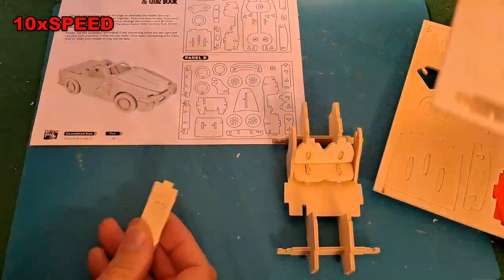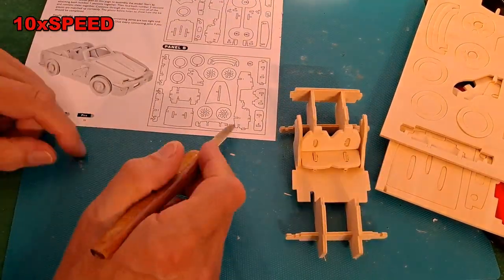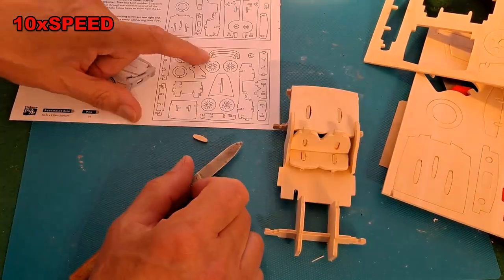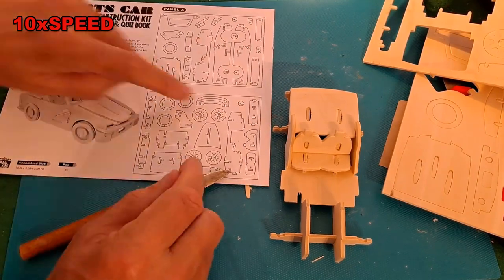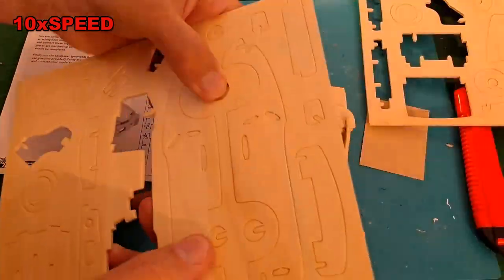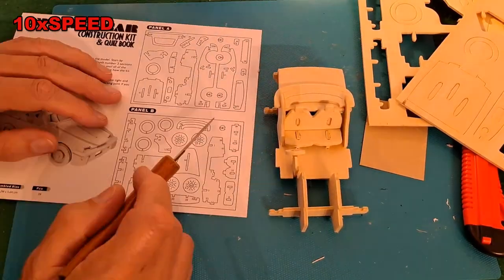This is the actual instructions, if you want to call them instructions. All connect it to number one — look for number two and connect it to number two, and so on. So there's a number one there and a number one there, so that bit is going to go on there.